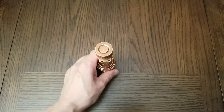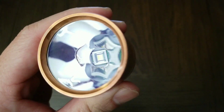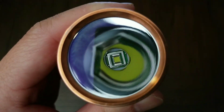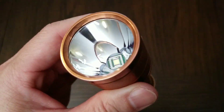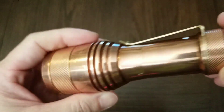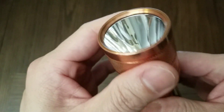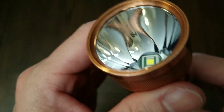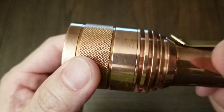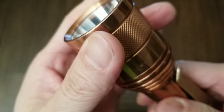Let's talk about the X9L specifications. It is equipped with the Lumintop SPT90.2 LED. The reflector is smooth and the lens has an anti-reflective coating. Maximum output is about 6500 lumens, maximum beam distance is around 800 meters, and the candela rating is around 163,800.